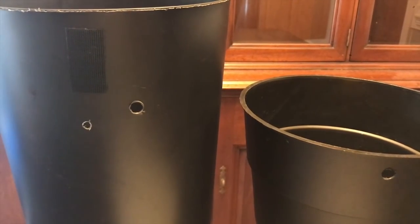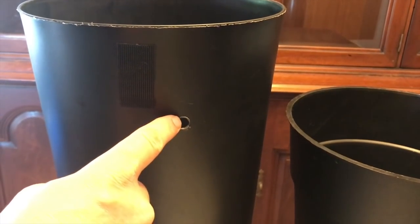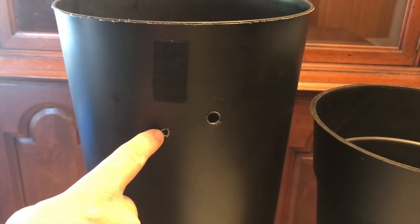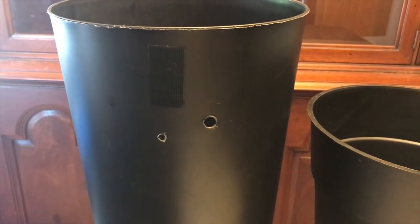The first thing we did is prep our containers. We drilled a 3⅛ inch hole in our soil pot, and also a 3⅛ inch hole about 2½ inches down in our trash can, plus a ¼ inch hole around that area. We also put a piece of Velcro there — that's where we're going to house our box.